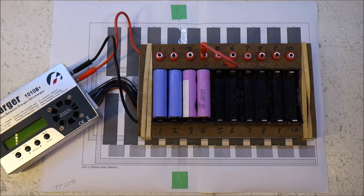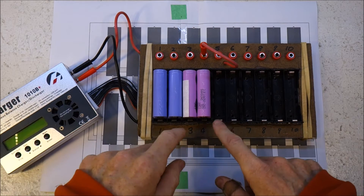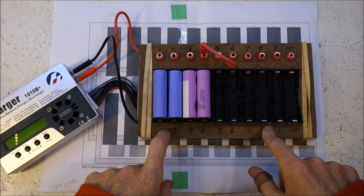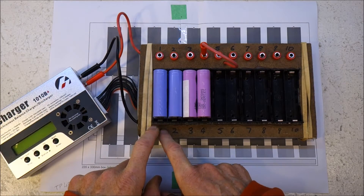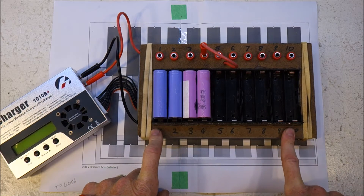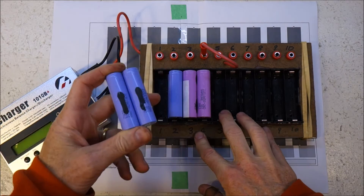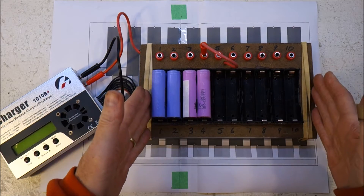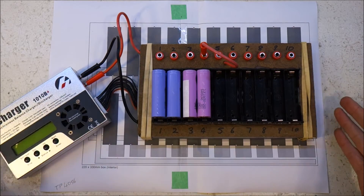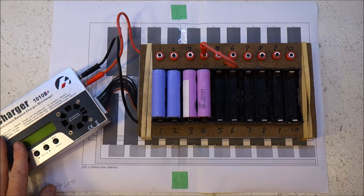Back in episode 4, I showed you how I use this 10-way charger which is connected to my iCharger. So I can charge 10 cells, or in my case pairs of cells, in series and balance charge the whole lot in one chunk. And that's what I did for my 2kW pack.